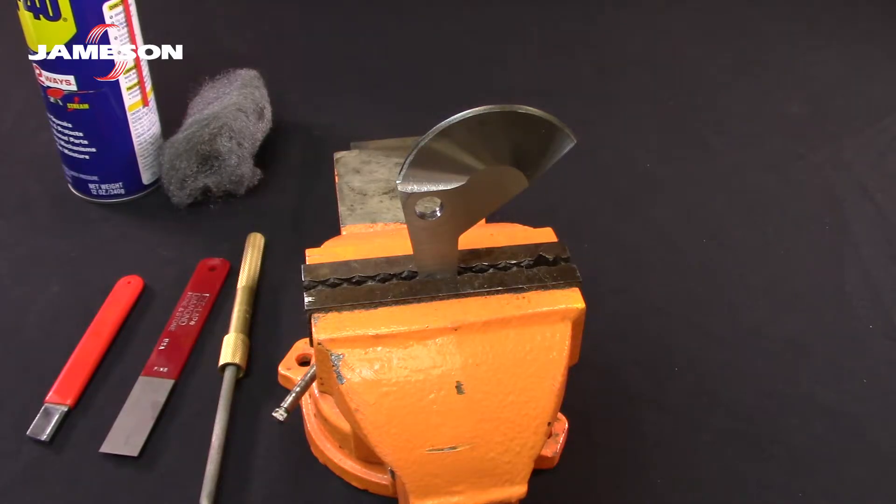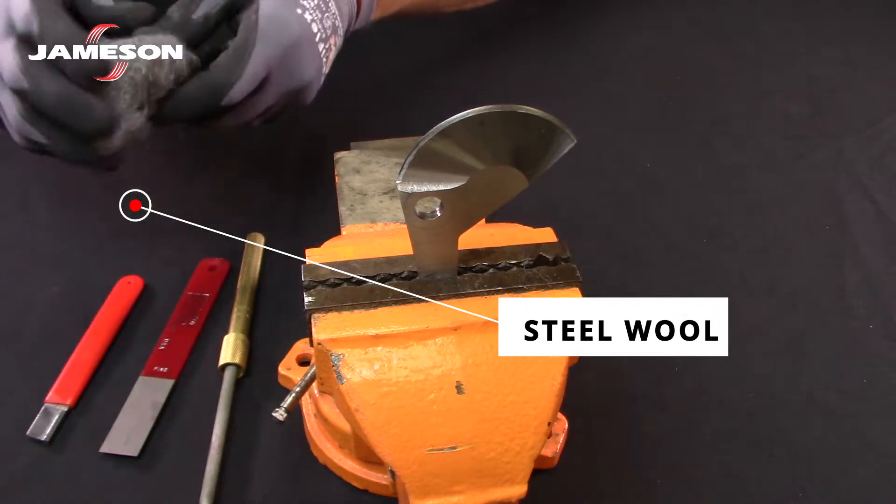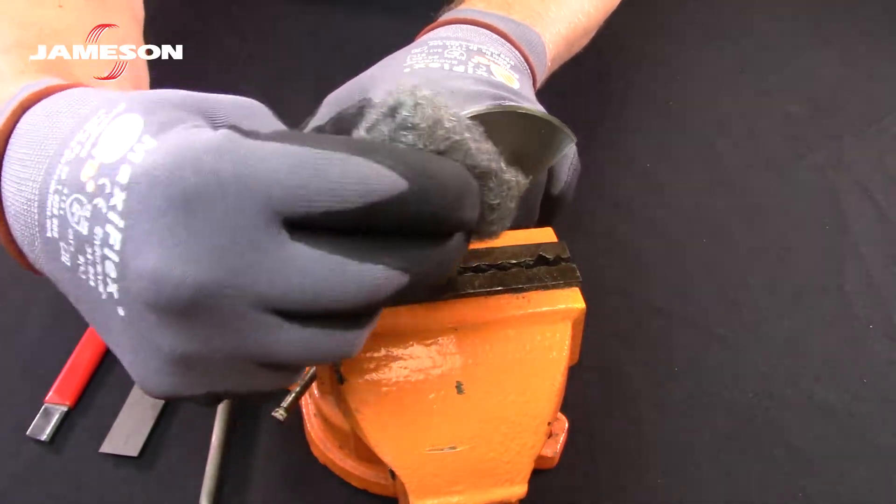It's recommended to clean the blade before sharpening. A spray lubricant and some steel wool does a great job at removing any sap or tar corrosion from the blade.